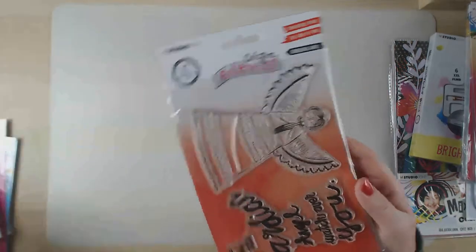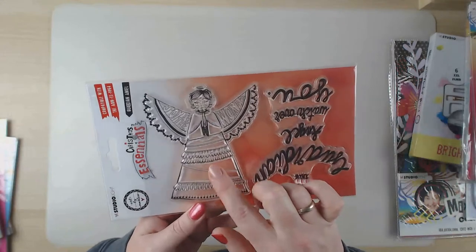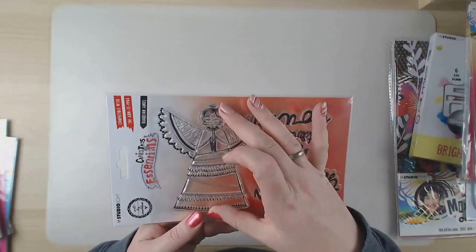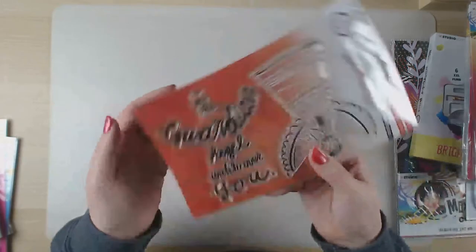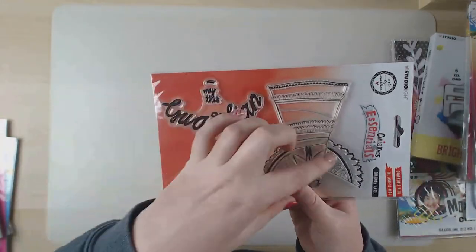I can show you one of the angel stamps already. This is the one that goes with the smaller angel pads - you can stamp on it - and there's also this one where the text fits right into the tag or into the angel.